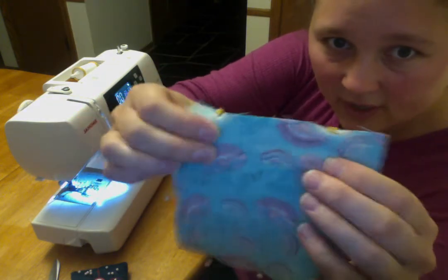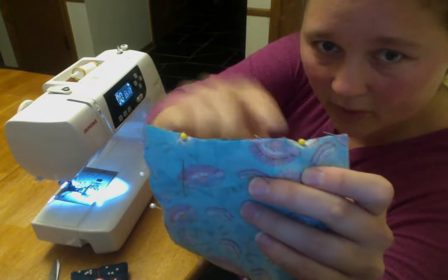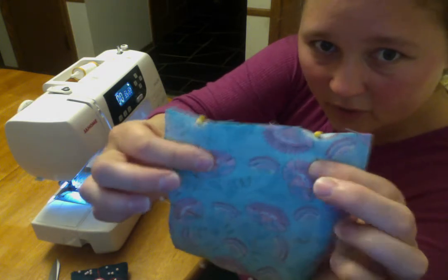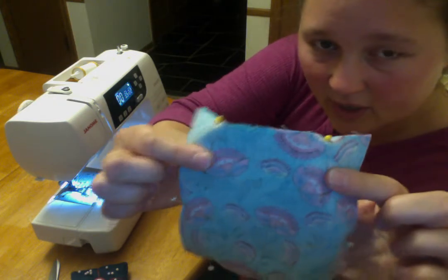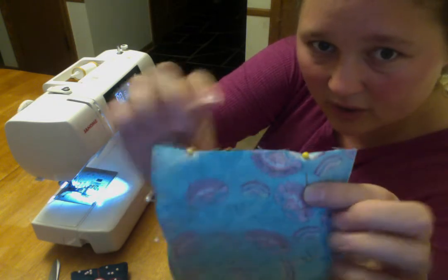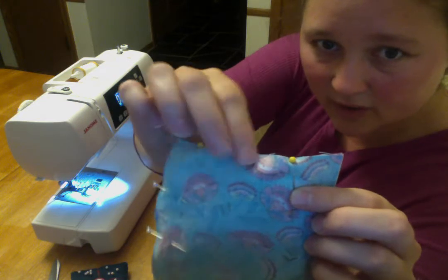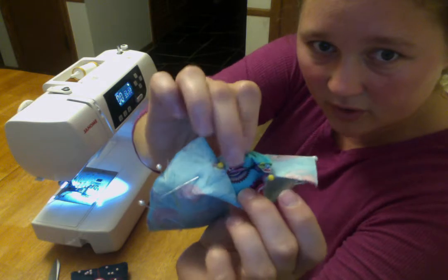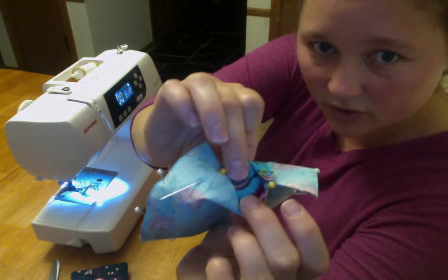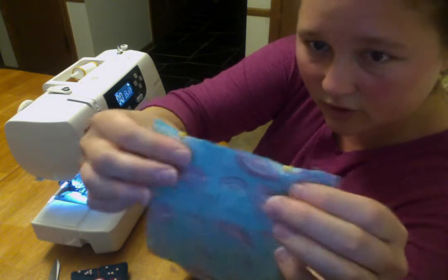On this side I intentionally left a 3 inch gap and I put different colored pins so I know I'm not going to sew between these pins. This is where I stop and I leave that so that we can turn our pin cushion around and stuff it. Also notice that I've got my right sides together, so the side of the fabric you want to show when you're done, you won't see while you're sewing.